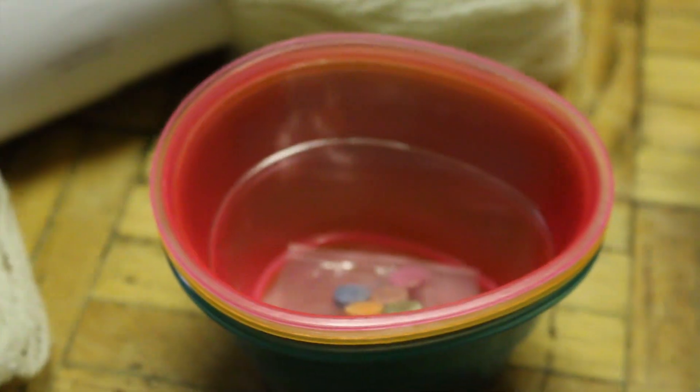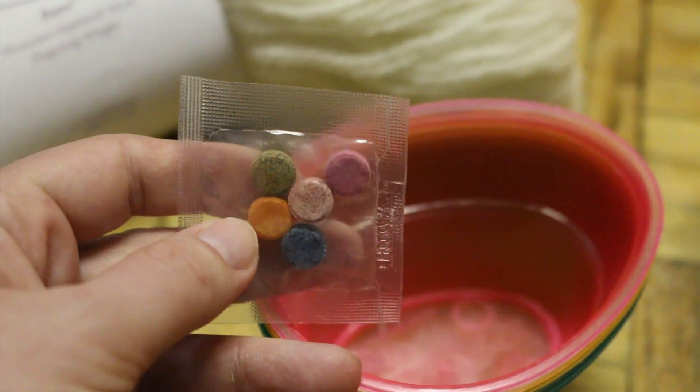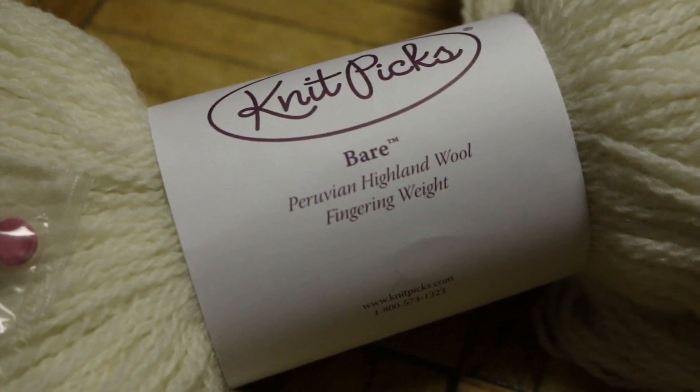We don't need the egg dipper or the wax crayon. What we are really looking for are these dyeing tablets that are concentrated forms of food coloring with a little bit of citric acid. And we are going to use this to dye some 100% Peruvian Highland wool.